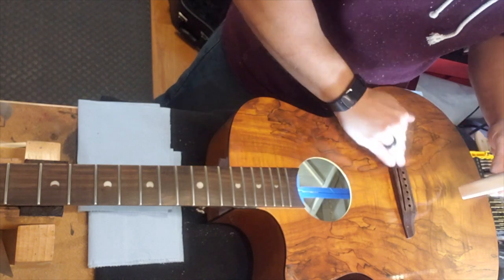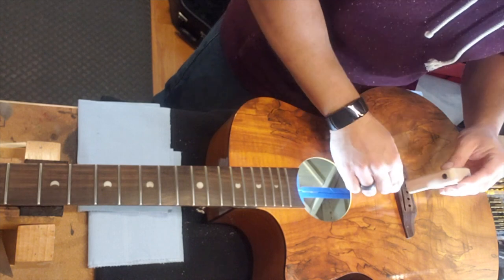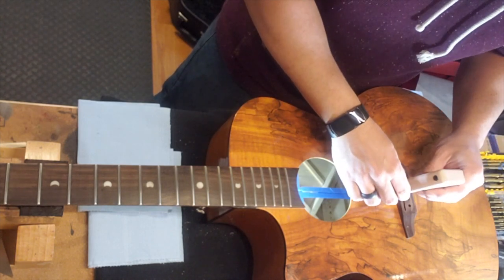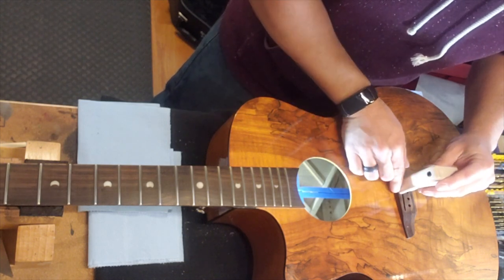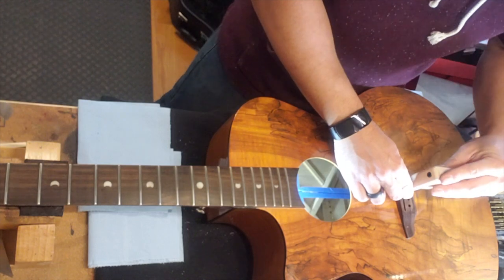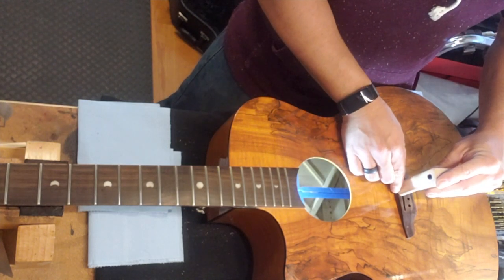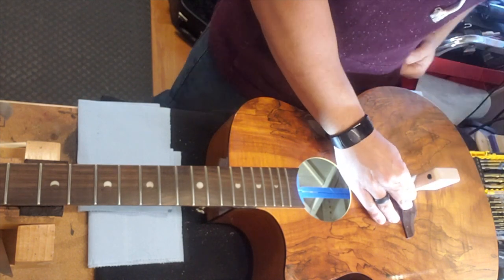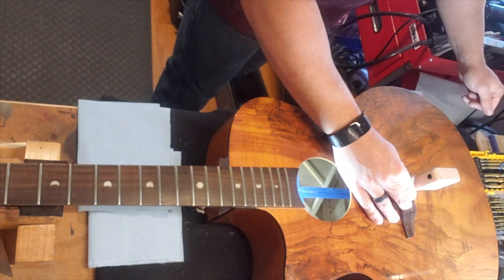You can't go by what seems to be the center. These string pins are not centered with the seam on the top of the soundboard of the guitar, so I have to kind of eyeball this and get it right. This is where experience and attention to detail come in.